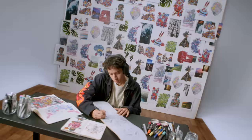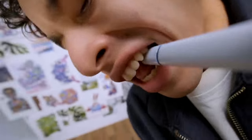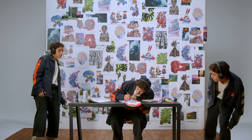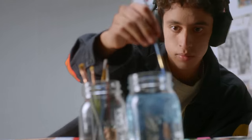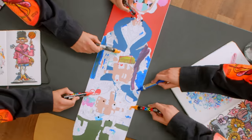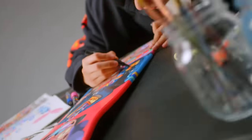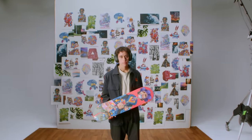My ideas come from daily life moments, but my creative process doesn't start until I press play. When my headphones are on, I can be fully present in my work. Art is my way to spread happiness and inspire my community.